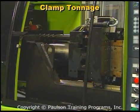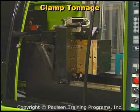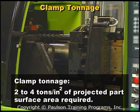Clamp tonnage mainly depends on the injection pressures required to fill the cavities and the projected area of the parts. A clamp tonnage of 2 to 4 tons per square inch of projected parts surface area is typically required to mold polystyrene.